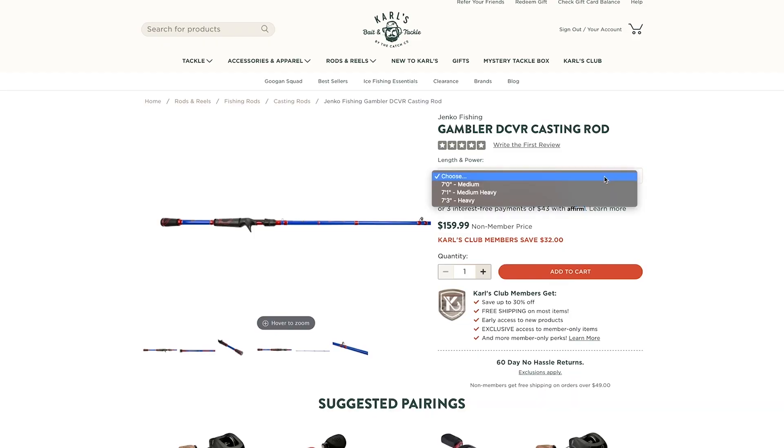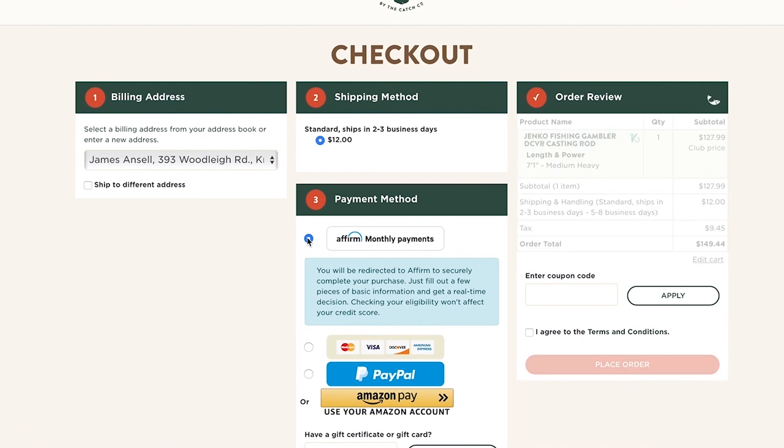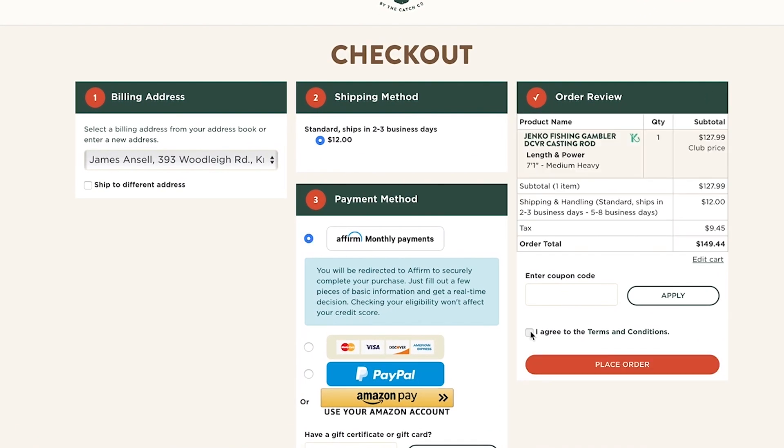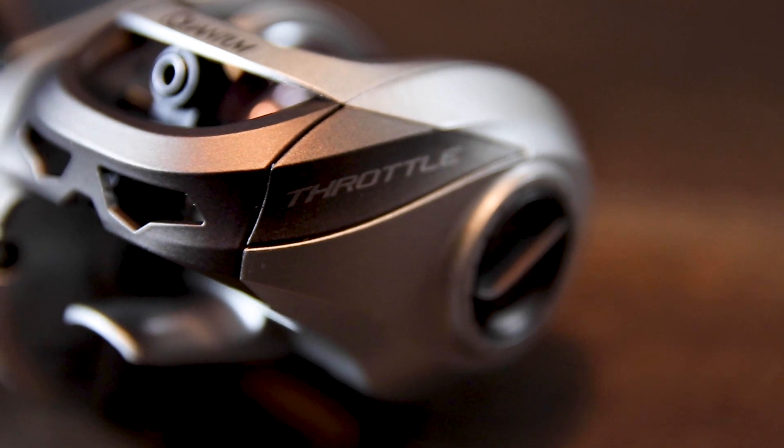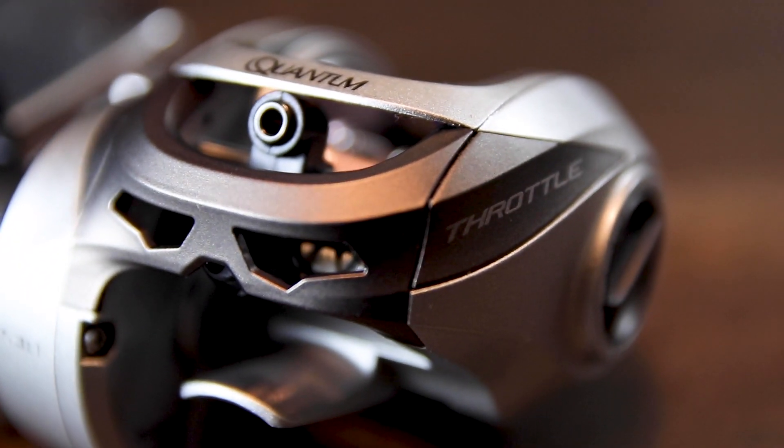One of the cool things about buying big-ticket items from Carl's is that you don't have to pay it all at once — there's an option at checkout to break it down into even payments, which is easier on the wallet and really great when buying things like rods and reels. The Quantum Throttle 2 is a really great reel and we recommend it to anglers of all skill levels.